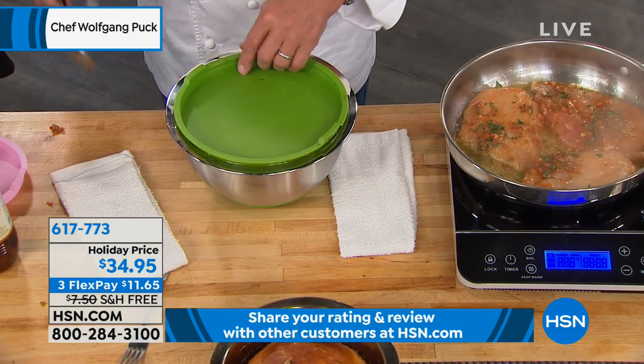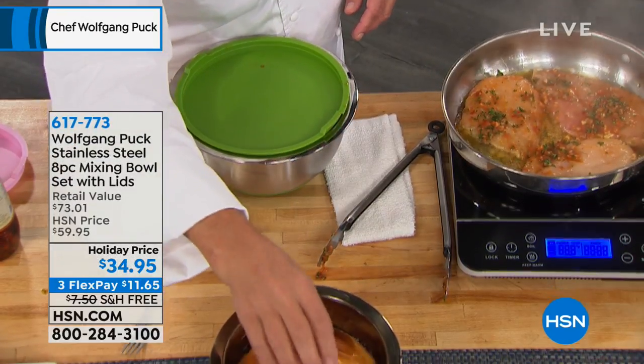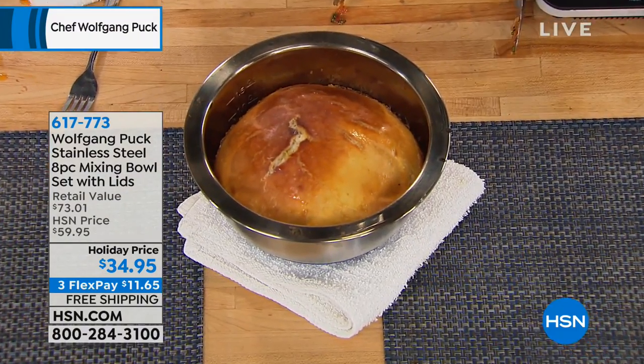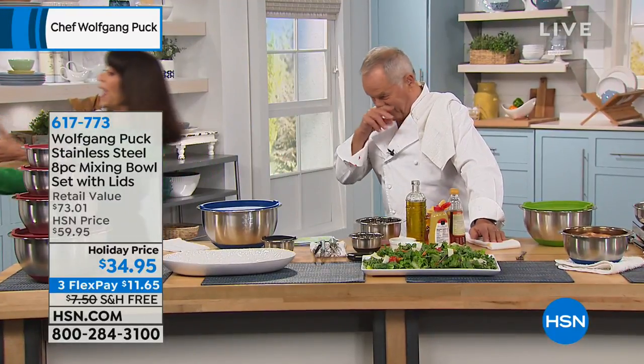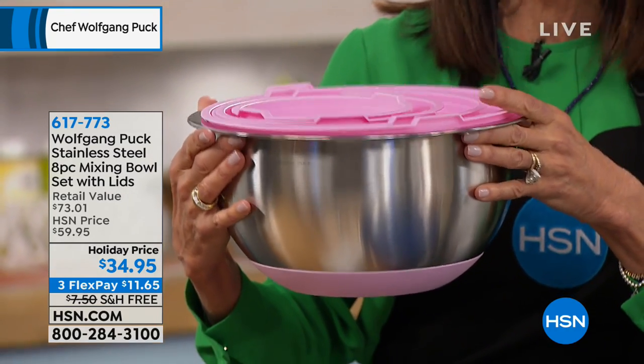What I really love also is that we can bake in it. I made this dough yesterday in my mixer, let it proof in here, and bake it. They're oven safe up to 400 degrees. And I wanted to show you this — I love this part about them — is that they nest, so they're so easy to store. These have been a host pick for me many, many times.